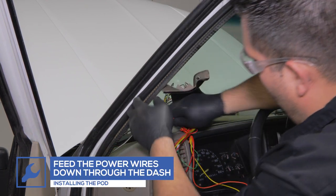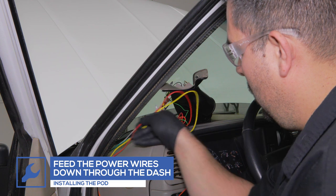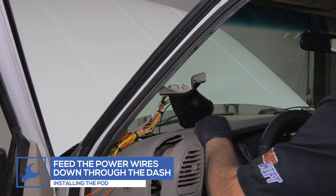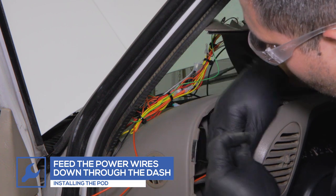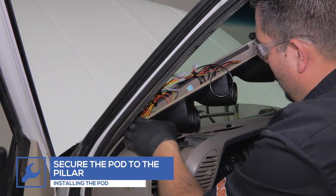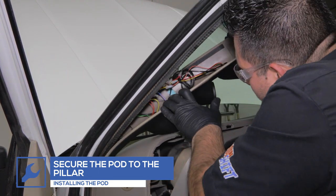Feed the power wires from the pod down through the dash. Loosen the dash trim and feed the orange wire from the gauges through the panel. Place the pod onto the pillar, ensuring that the bottom of the pod is fully tucked into the dash and that the pillar clips are securely fastened.